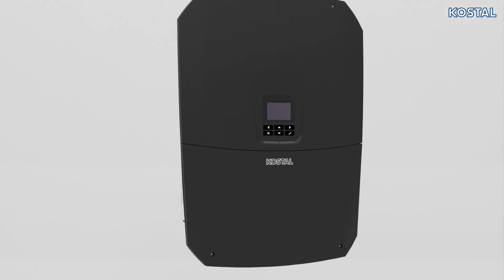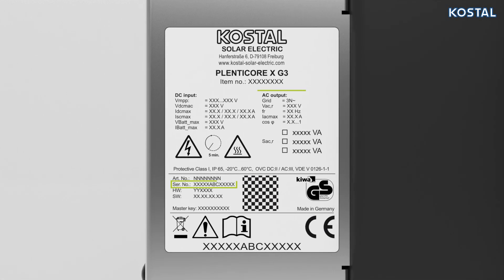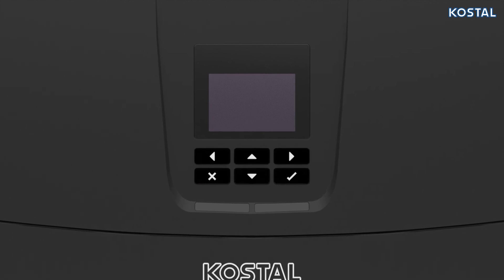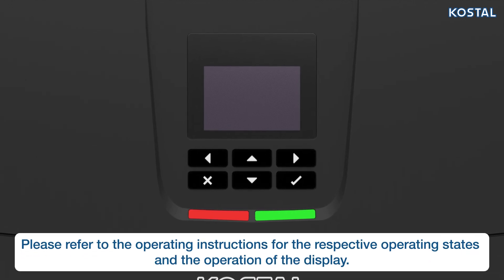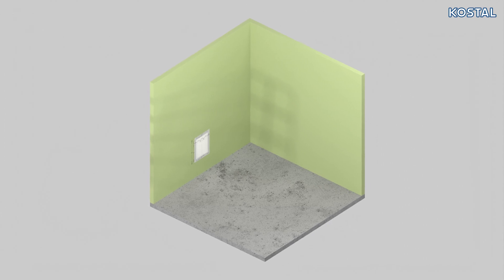You will find the inverter's type plate on the bottom of the device on the left. The type plate contains the serial number, technical details, warnings, and the master key, which you will need to log in as installer. The display can be found on the housing side, where settings can be configured and operating values queried. Two LEDs below the display also provide information about the inverter's current operational status.